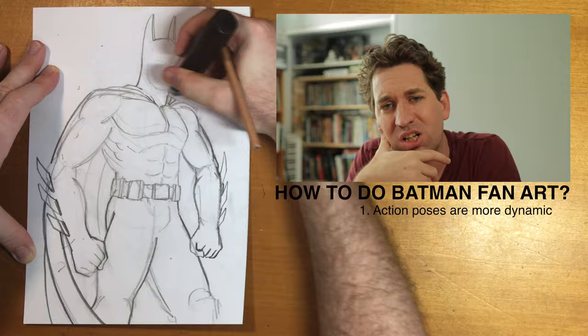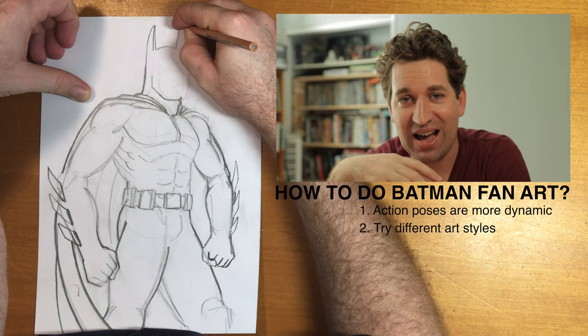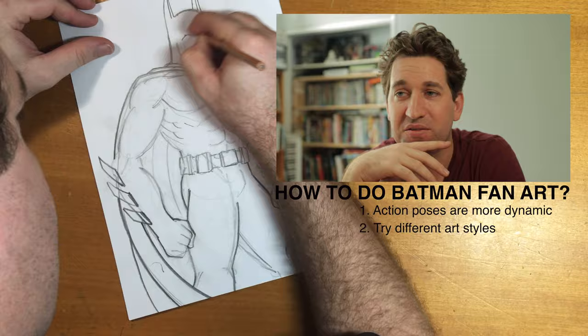Tip number two: try different styles. I've seen some really cartoony, lanky Batman. I'm hard pressed to say if there's any style that hasn't been tried, but yeah — have a go. Draw whatever kind of Batman you want.